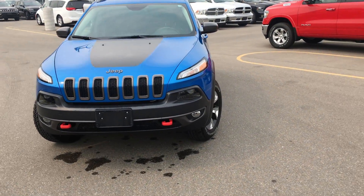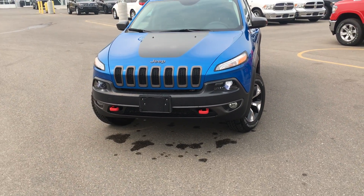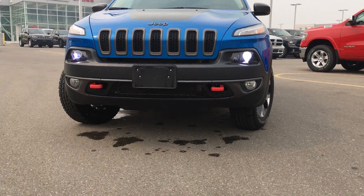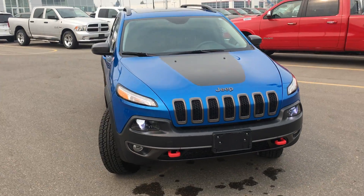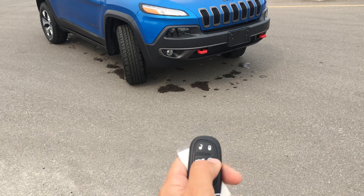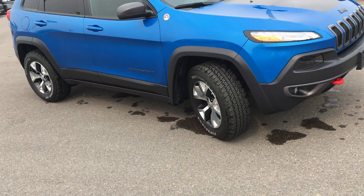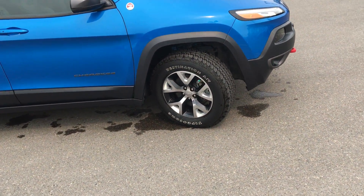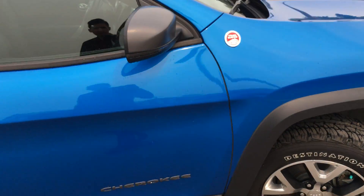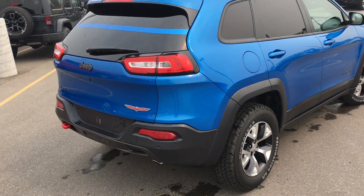Here it is in hydro blue. You can see the aggressive look of the Cherokee Trailhawk. Those lights do look like they're flickering but they're not, just because of my camera. High output projector headlights on this unit. Hydro blue does look great. This unit actually does come with remote start from the factory, so on those cold winter days you start it up and jump into a nice toasty warm vehicle. Nice aluminum alloy rims, off-road tires, and trail rated badging. This is a very nice unit.